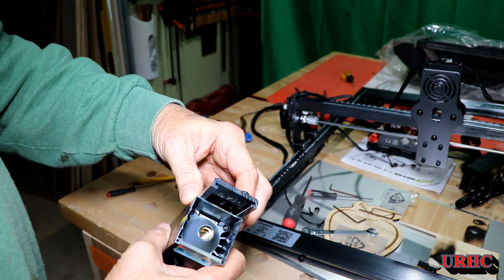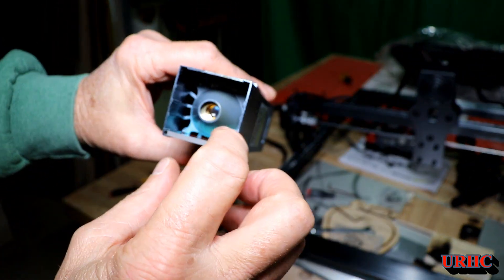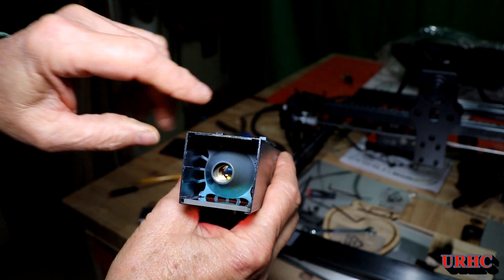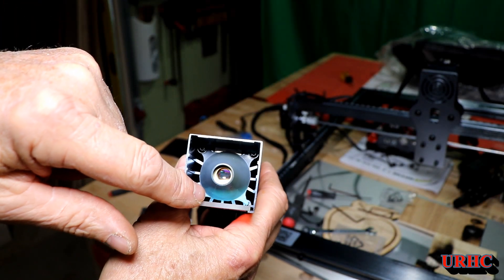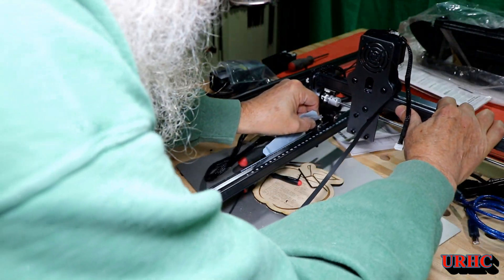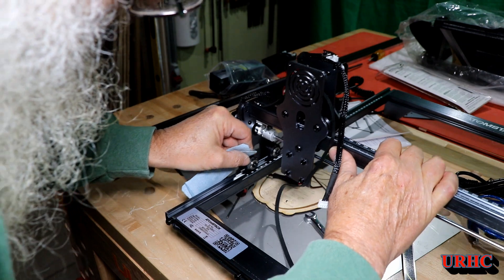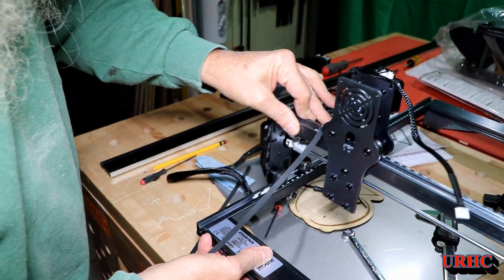I was comparing my Xtool laser to the Atomstack laser, trying to compare them. This Atomstack is a 10-watt laser and it's got really little skinny heat sinks - I couldn't believe that when you look at it. The airflow is all nozzled down onto that one area.